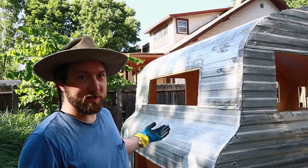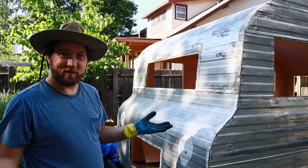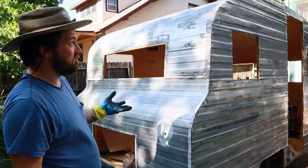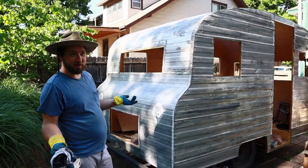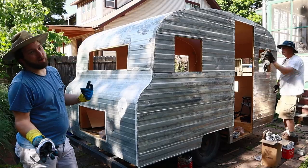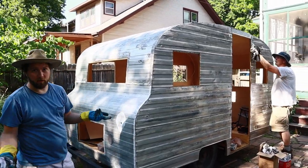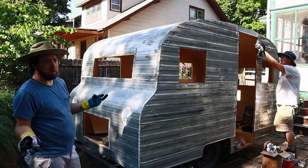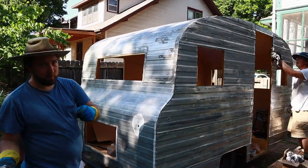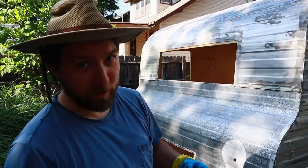All right, two sides finished, two to go. But you can stand back and get a good feel for how it will look not camouflaged, and it looks pretty sharp. I mean, I think it looks pretty sharp. Some of you might be thinking, oh my god, that still looks terrible. If you think that, hit that like and subscribe button — see where it goes.